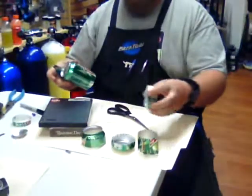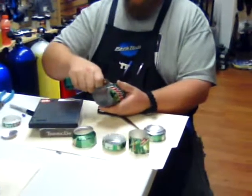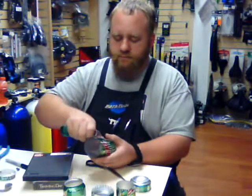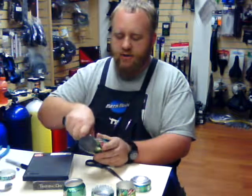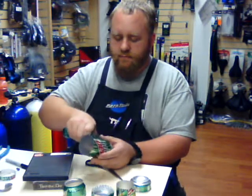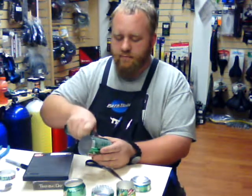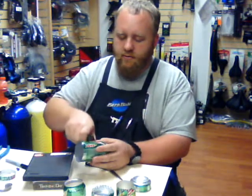Once you've got the bottom all the way through, go ahead and work your way on the top. Same idea — you're just going to push through the side of the can to get it started. Once you get it started, it kind of separates all the way around. It doesn't have to be super perfect, but it helps if there are no real sharp edges, because you don't want the can to rip when you go to push the two pieces together.